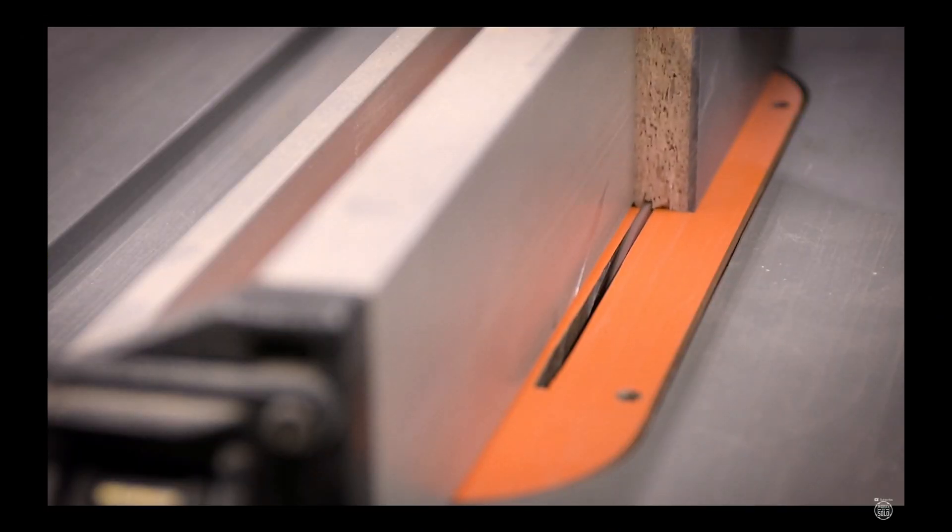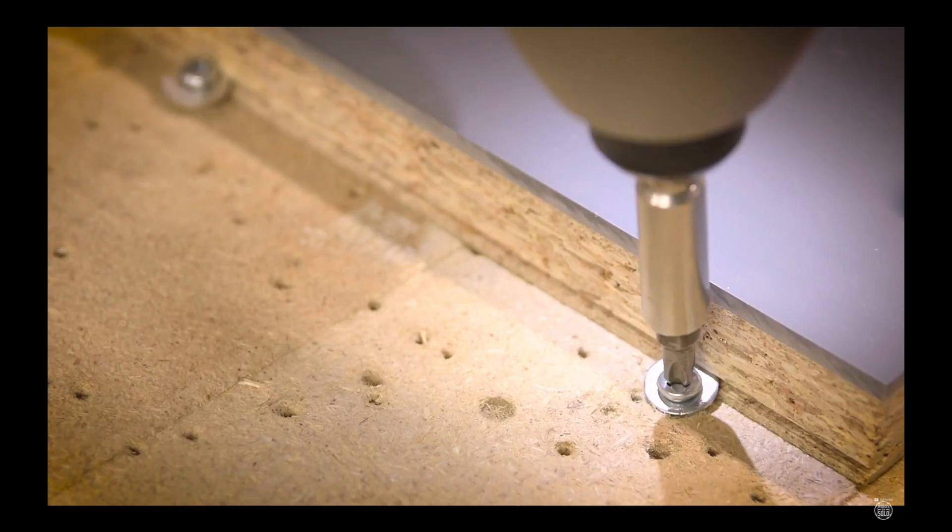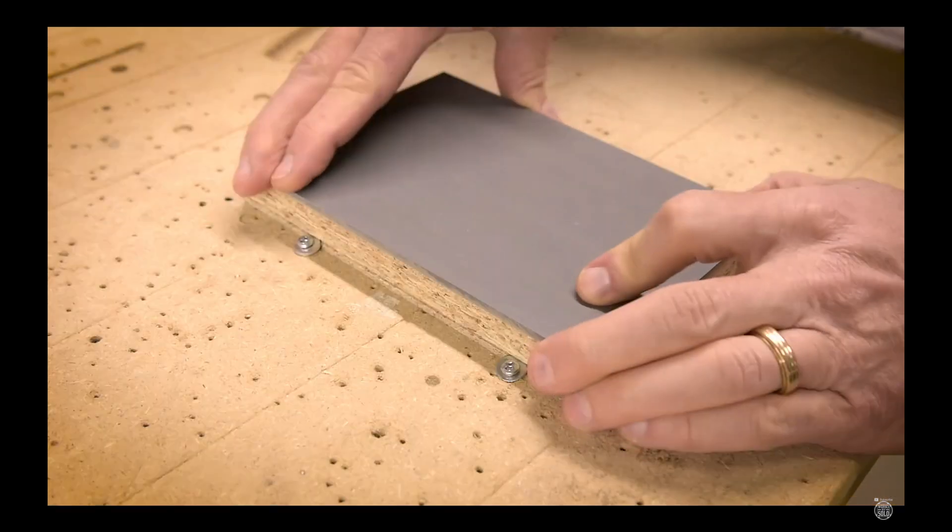This is a variation on Work by Solo's work holding technique of cutting slots with the table saw and then using screws and washers as hold downs. There's a video on this technique linked below.